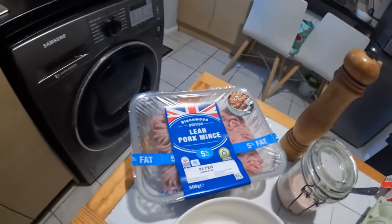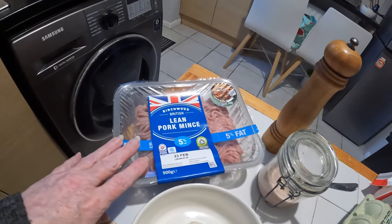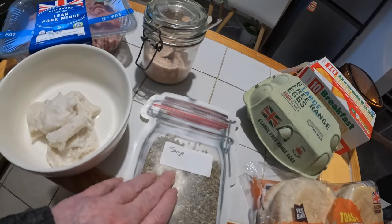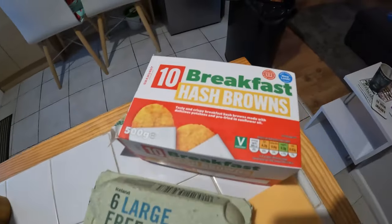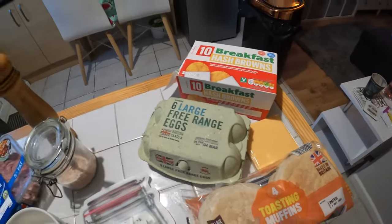Hi guys, it's Friday night and we've made it through another week. Tonight we're going to do breakfast muffins — I know it's breakfast in the title but at the end of the day it's a sandwich. I'm going to make my own sausage patties today. You can buy them or use regular sausages, but I had some pork mince that needed using up. I've got some bread soaked in a little bit of water to soften it, a bit of sage, and some salt and pepper. For the rest we have toasted muffins, plastic cheese, eggs, and hash browns.